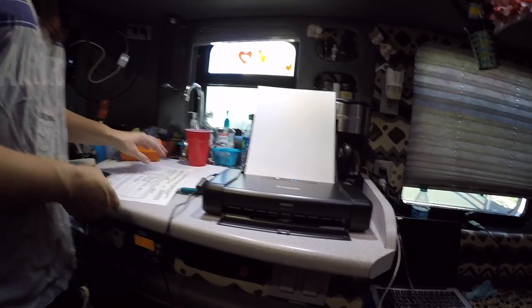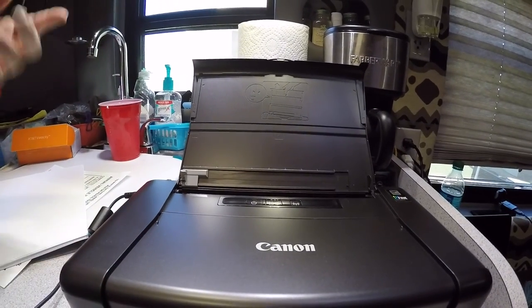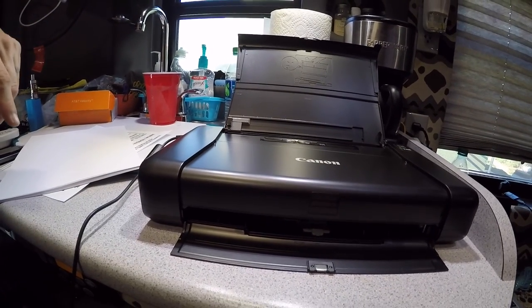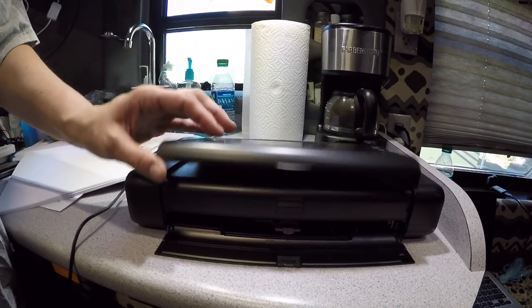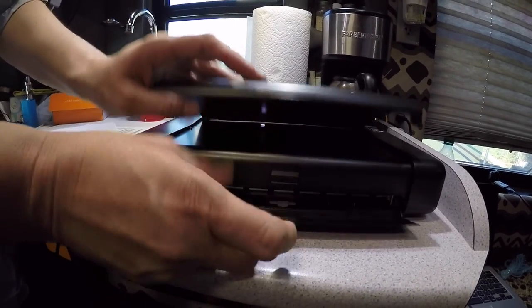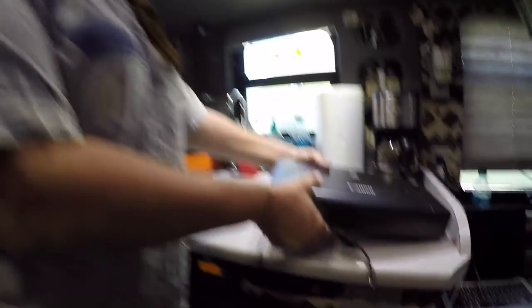To close it up, you take your paper out, turn your power button off, and it'll take a minute to cycle so the printer cartridge gets to its storage position. That'll blink a few times. Once it stops blinking, you know it's okay to close up and put everything away. All you do is lower this front door here and then this flap — it has a little magnet on the flap that holds it closed. Close that, close that, and you're done. Take your little cord out and you're all done and good to go.